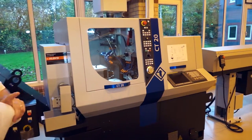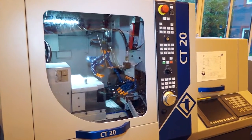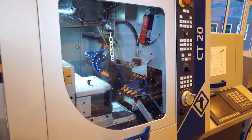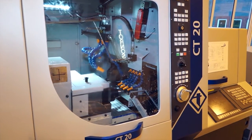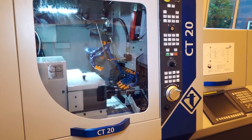This is a high-precision Tornos CT20 sliding head lathe. It's a 5-axis machine with Fanuc control. The capacity of the machine is 20mm bar. It's got a spindle and counter spindle C-axis, and would you believe it's got 26 tools, which includes 10 rotating tools.